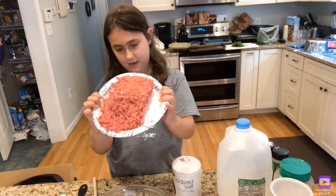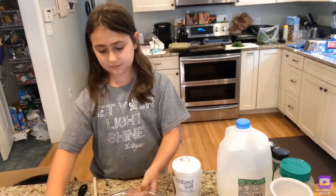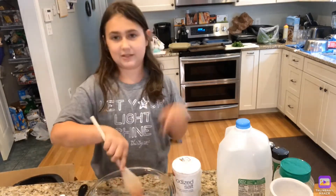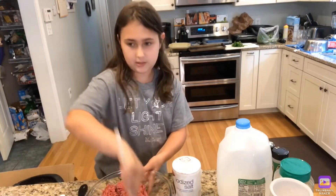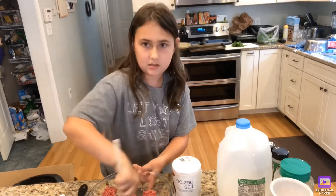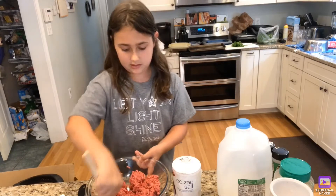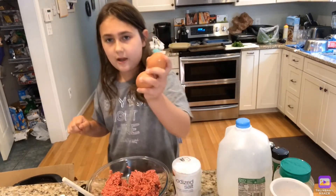So you are going to put your pound of meat in your bowl. I am going to mash this up a little bit. Next you are going to put in two eggs.